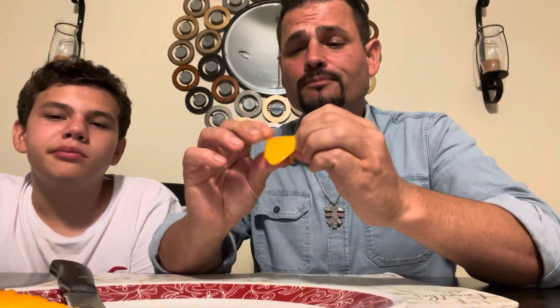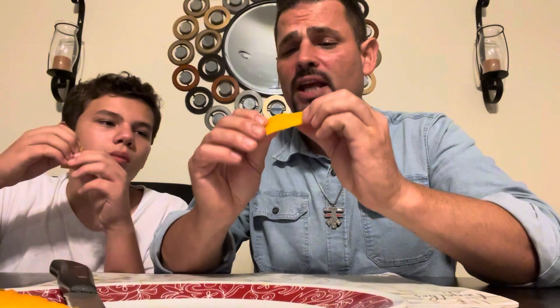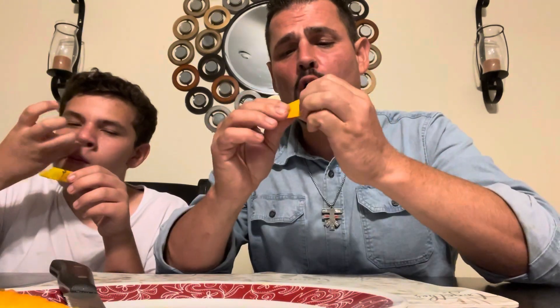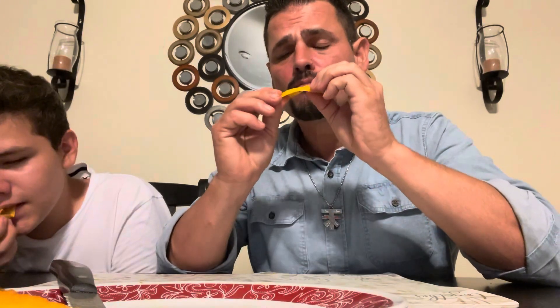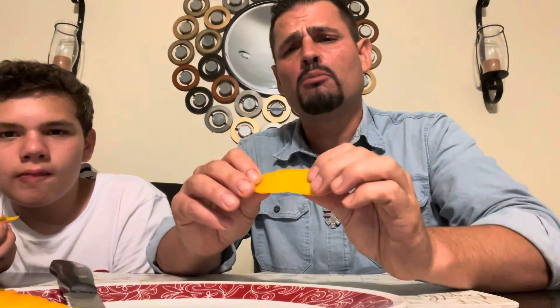Nice skin — the closer you get to that skin, the stronger the coconut flavor. Very strong coconut flavor. I was surprised about that. I was expecting more spices but I really don't taste that many spices here at all.